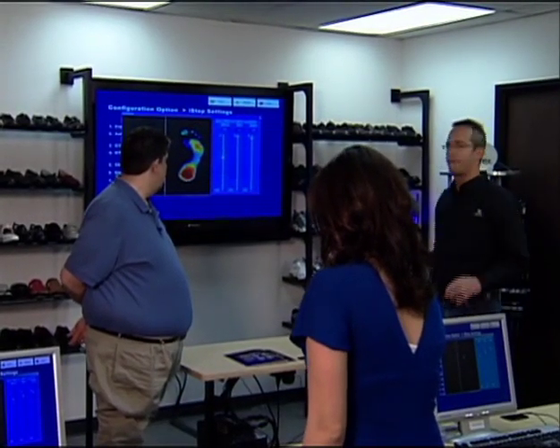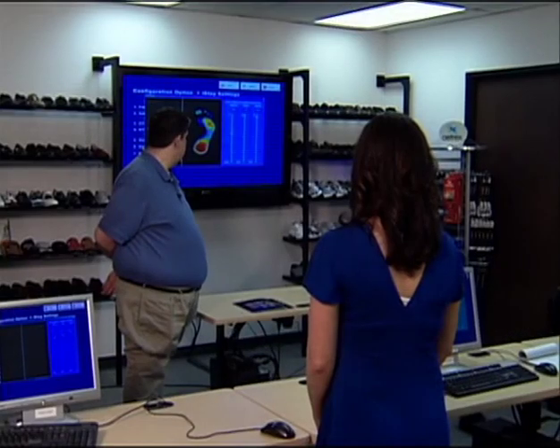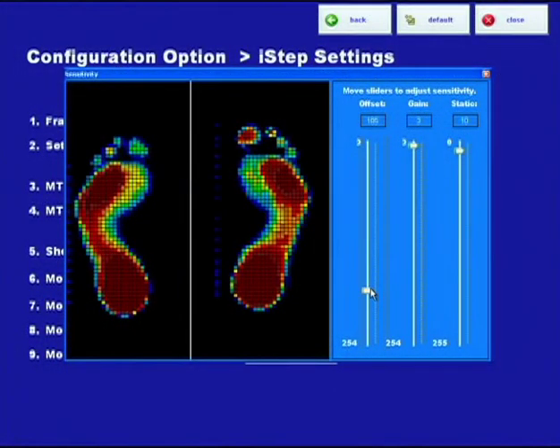There are three different aspects to this. The first one is the offset — a term from the electronics industry. The easiest way to explain offset is that it typically determines the color of the test. Now once you're standing on it, you'll see that if you move the adjustment and let go, it recalculates. I raised it from around 60 or so down to 185. What did that do? It made it a lot redder. Would that be accurate? No, of course not.